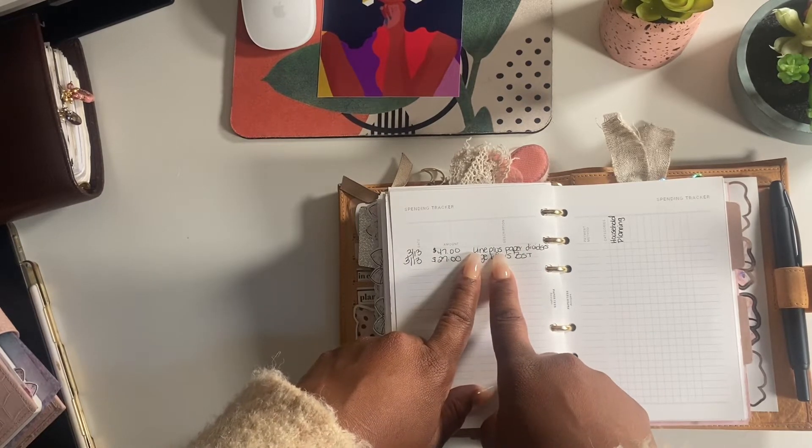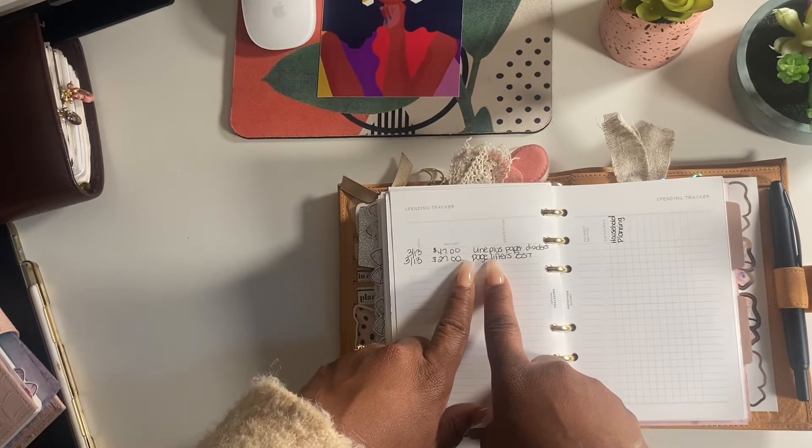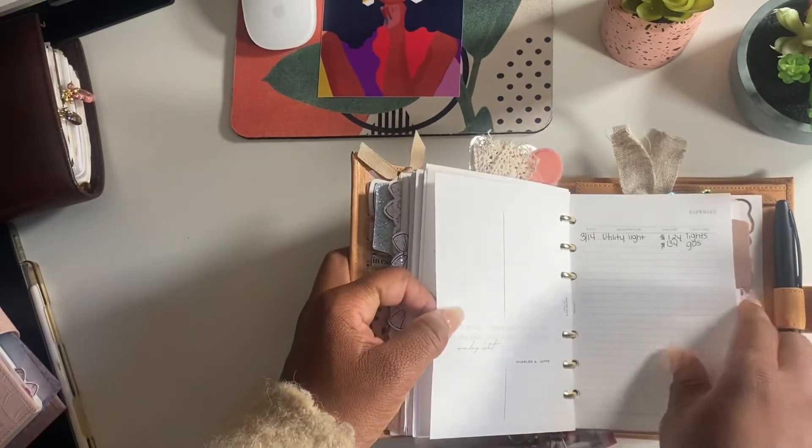These are the dividers I ordered from Lines Plus Paper, and I also ordered some page lifters from the BST group. You have a space for expenses.